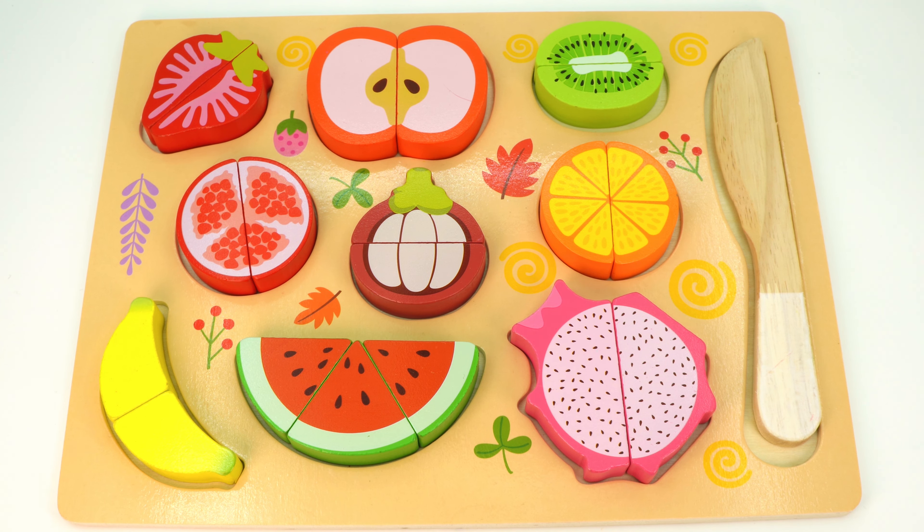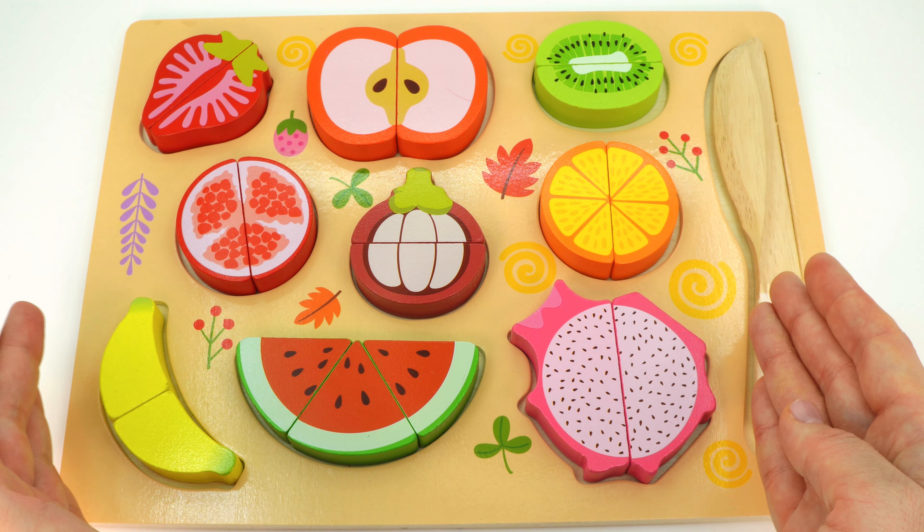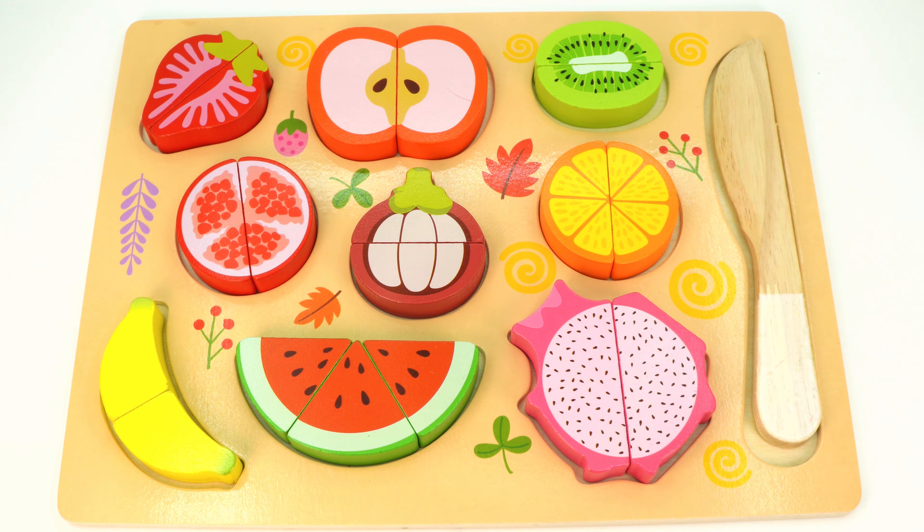Well done! Look at this amazing fruit puzzle — thank you for helping me complete it! See you next time. Bye bye!